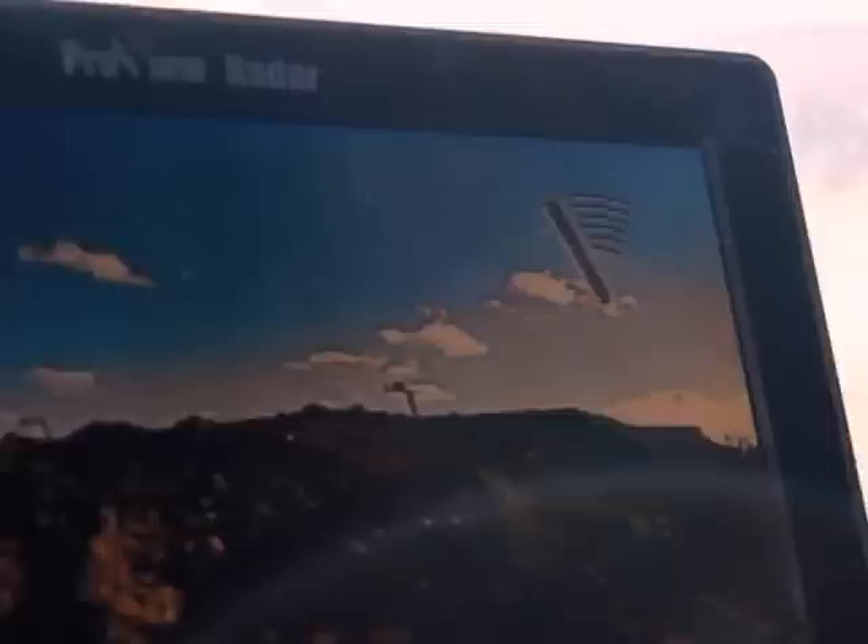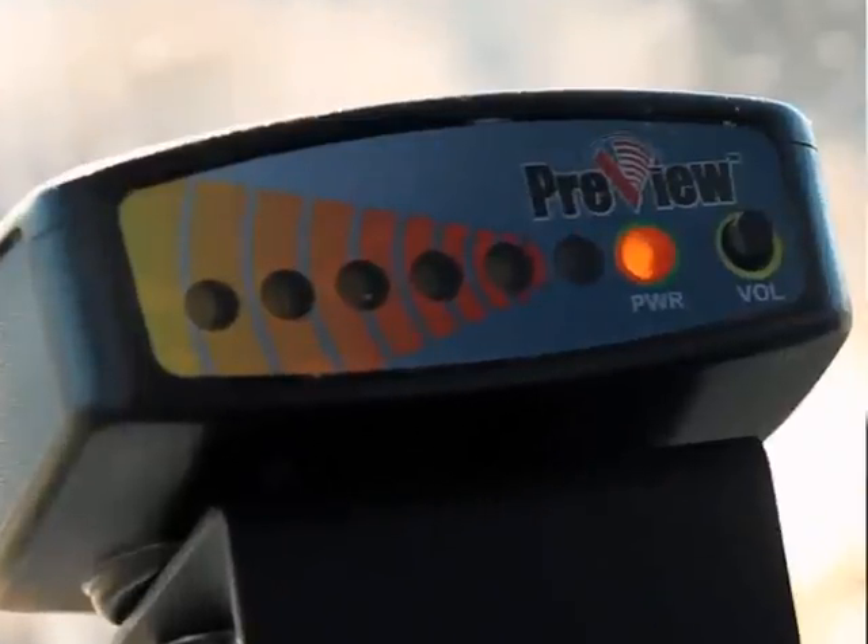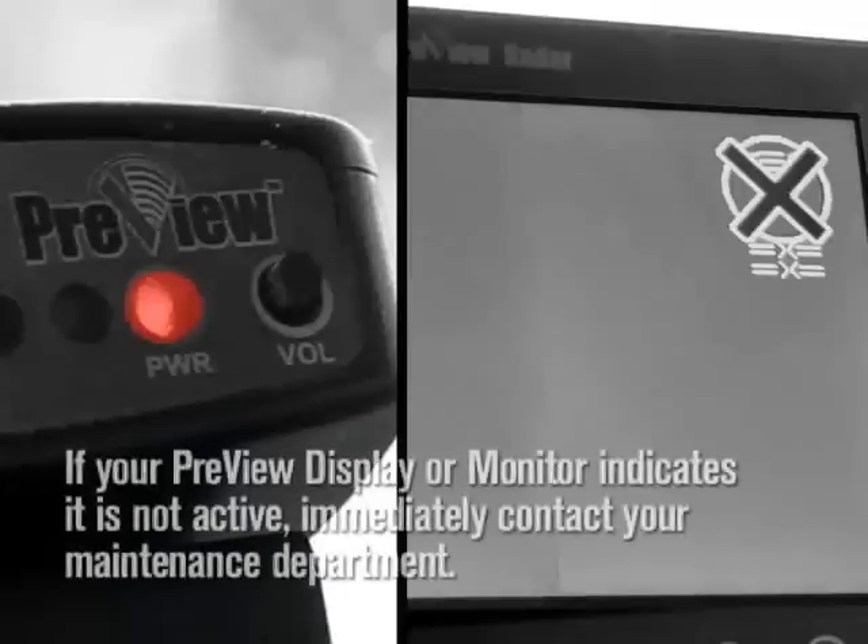If you have the monitor version, the Preview logo will appear on the screen. If the indicator light is red, or there is an X through the Preview logo on your monitor, the sensor is not active. Immediately report this to your maintenance personnel.